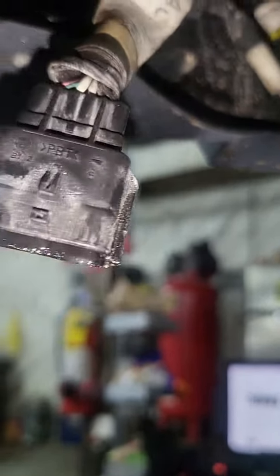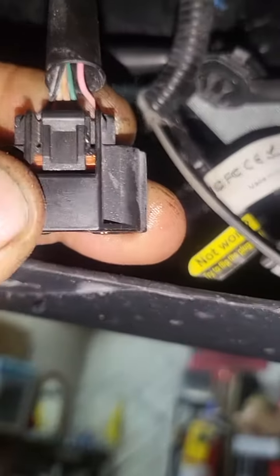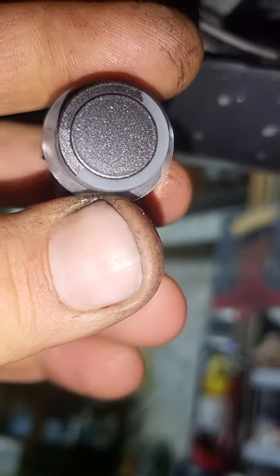I'm going to connect the blank wire over here with the blank wire over there, and it should be good to go. Then the code will be gone forever. That's it — thank you for watching. Please like and subscribe, and if you have any questions, just comment below.